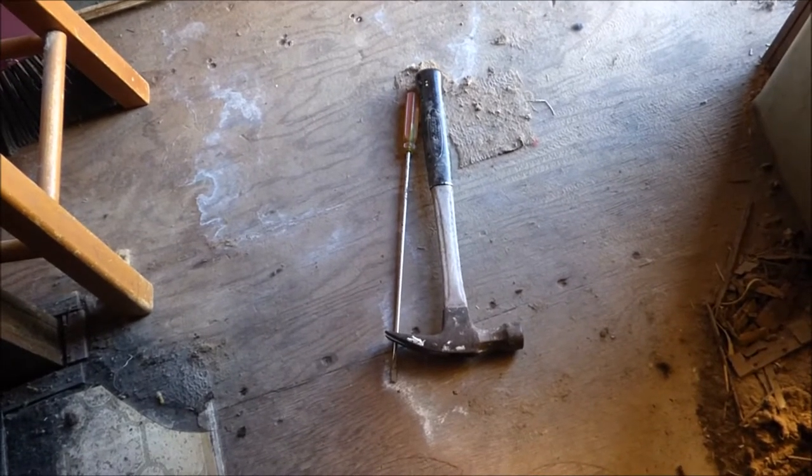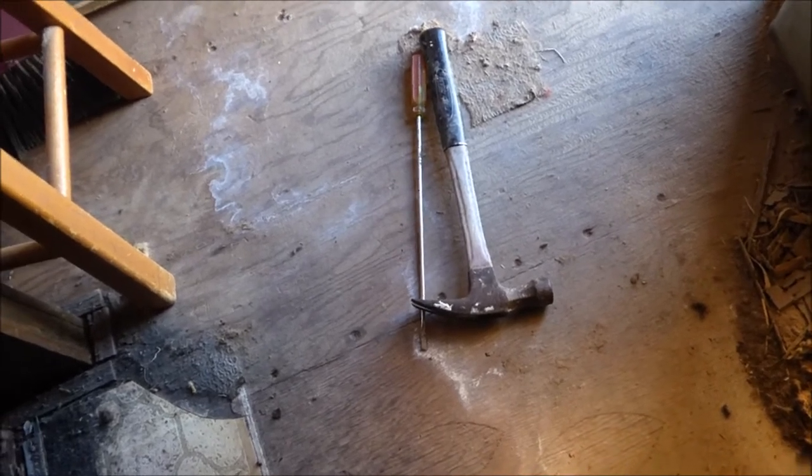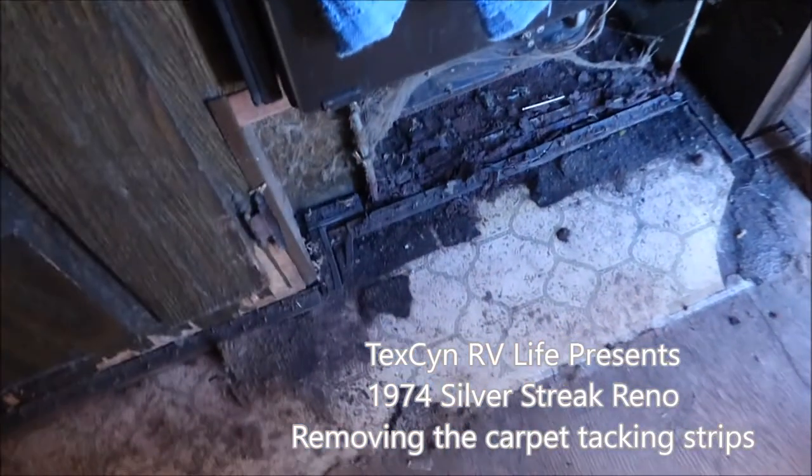Today will be part six of the Silver Streaks series. What I'm doing now is ripping up the carpet tacking along the floor edges. I lost my respirator mask and misplaced it somewhere, so I need to go buy another one. In the meantime I'm using a bandana, so that should do for now. Let's get this set up and get started.